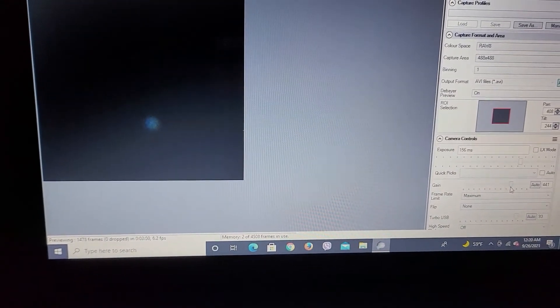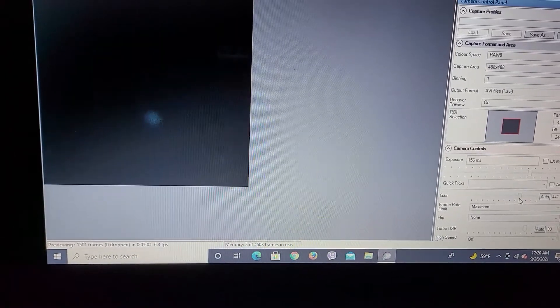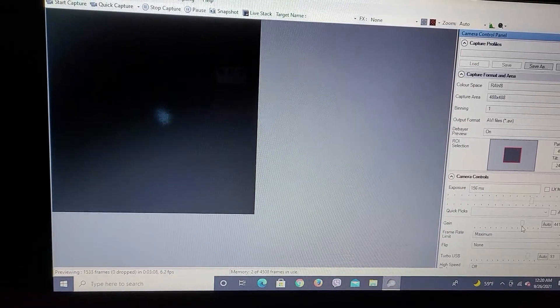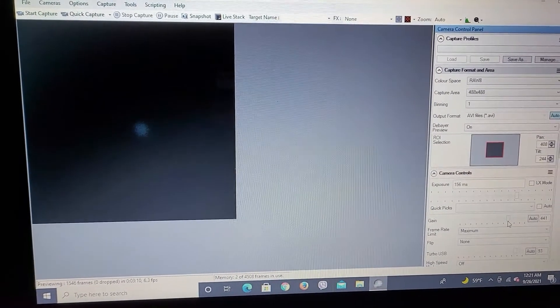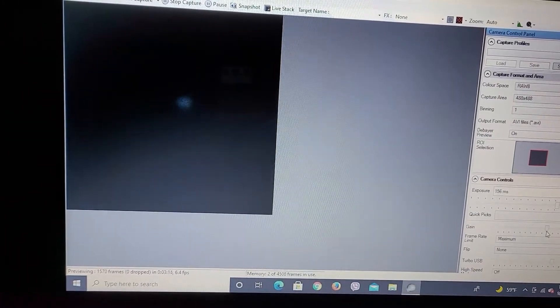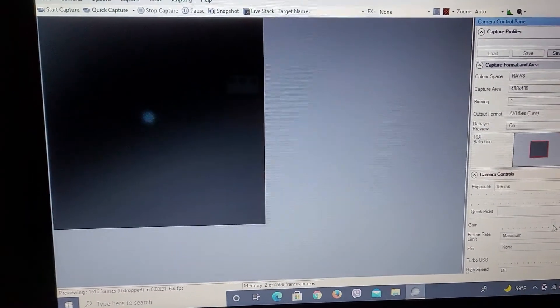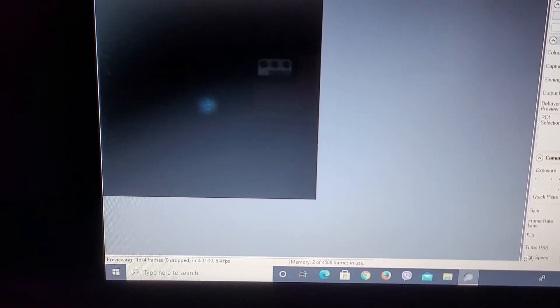Right now I've got the next target on the AVX mount, and that is Neptune, with two 2x Barlow lenses. It's very faint and very difficult to get to this magnification — I might just use one Barlow on this, but it is so small. I figured I would go after the ice giants tonight, Uranus and Neptune. We're starting with Neptune because it's more ideally positioned in the sky at the moment.